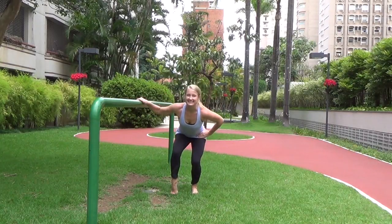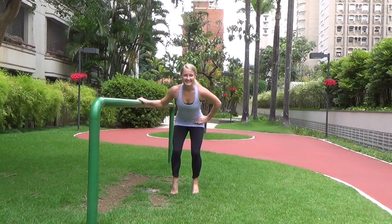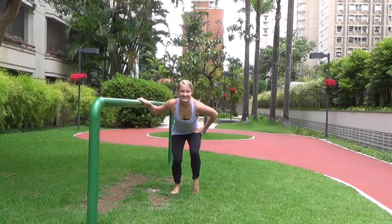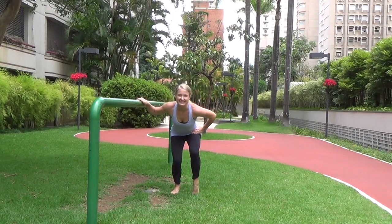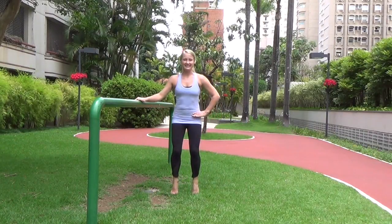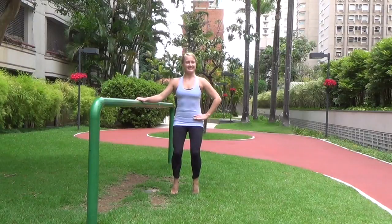Now go ahead and jog through those heels, alternating side to side — lifting one heel then the other. Keep hinging forward, relax the shoulders, pull those abs in super tight. Keep it going, then drop both heels and lift the chest, keep pulsing here.